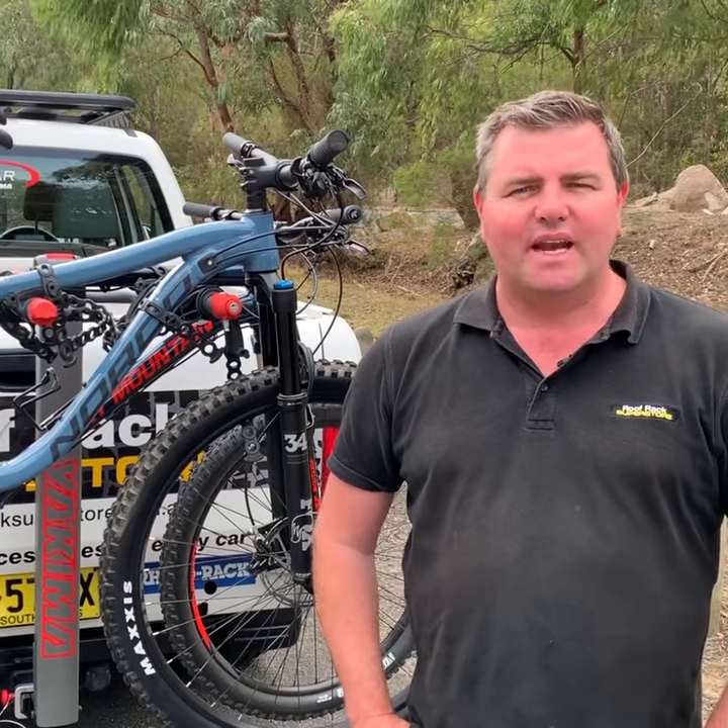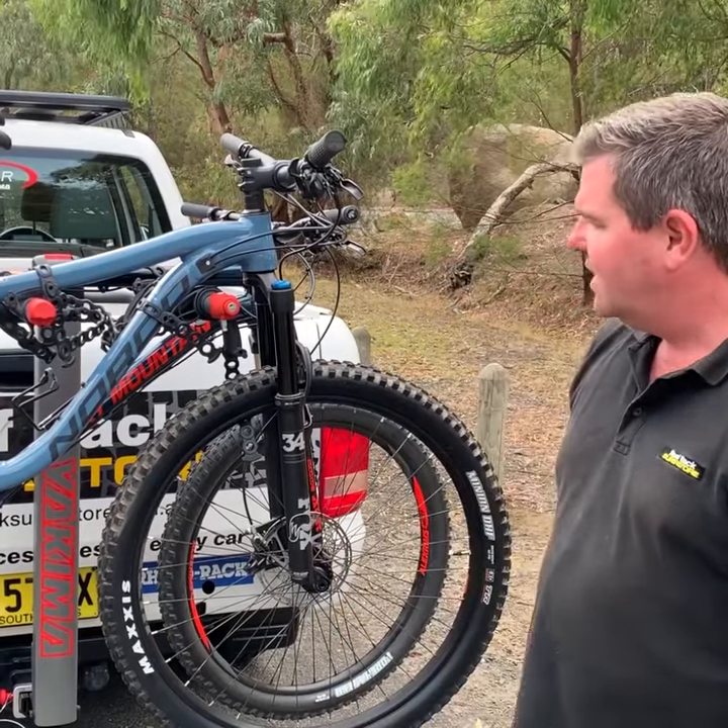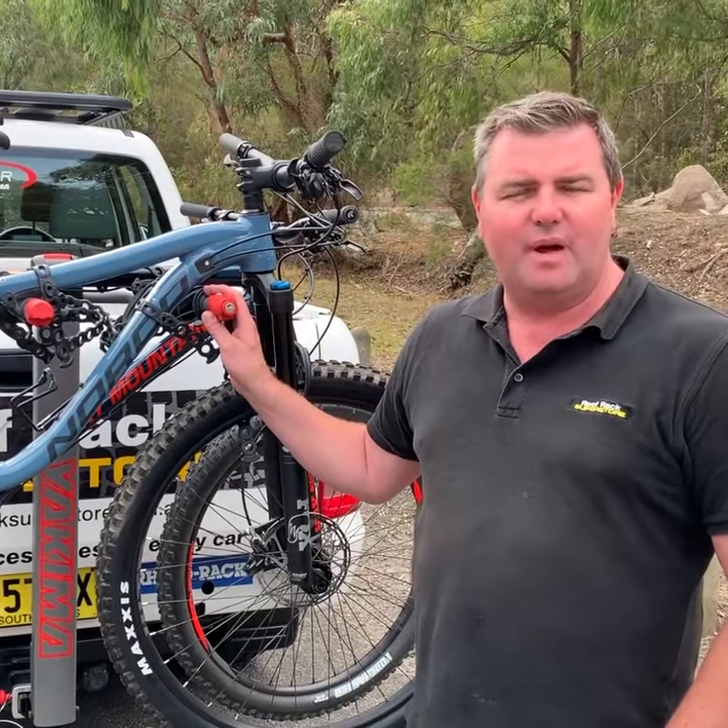Hi, I'm James from Roof Rack Superstore. Today we're going to be talking about one of our favourites. This is Yakima's Double Down Ace 4. It's a four bike carrier, but it does also come as a five bike carrier.